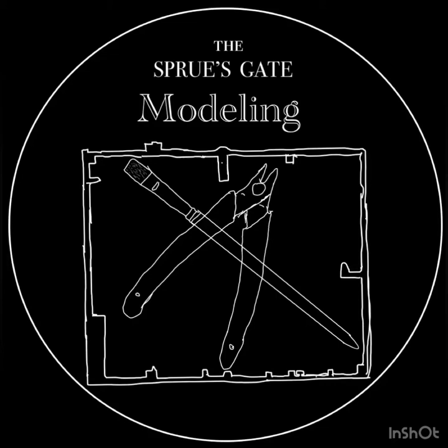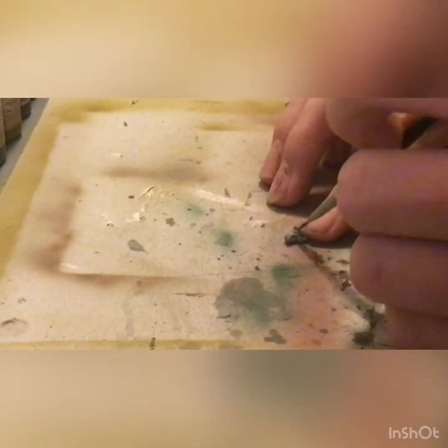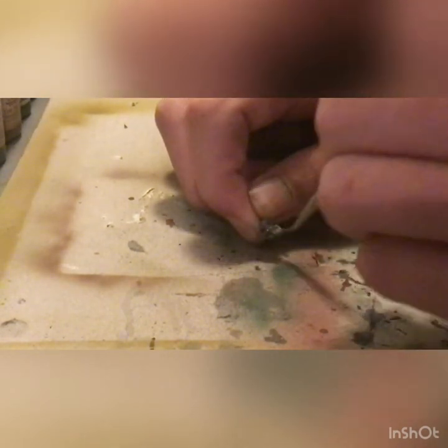Hello all, welcome back to the Screws Gate Modeling. Today will be the short video I promised on painting US tank commanders for Team Yankee. We are going to be starting off with USA dark green for the majority of the uniform — actually the whole uniform. This is the base coat for it.